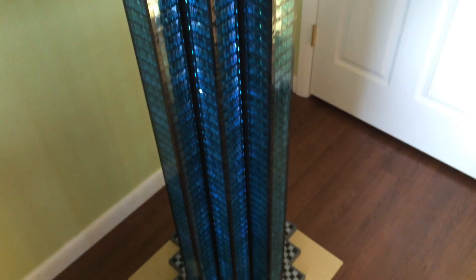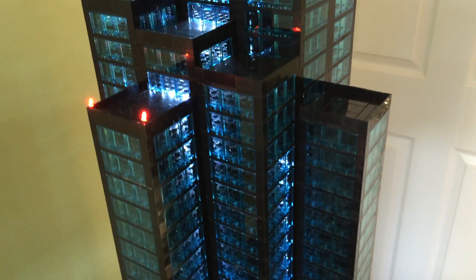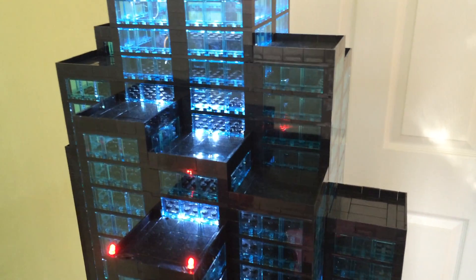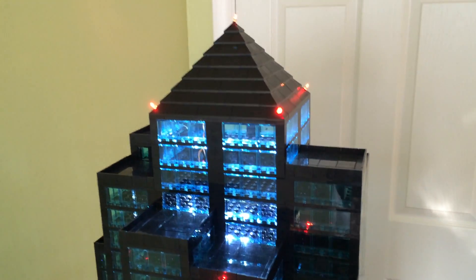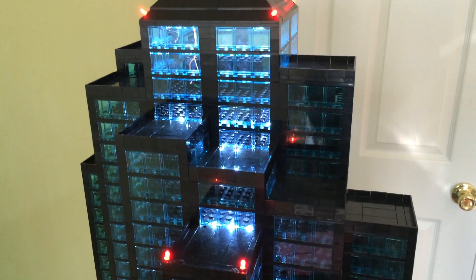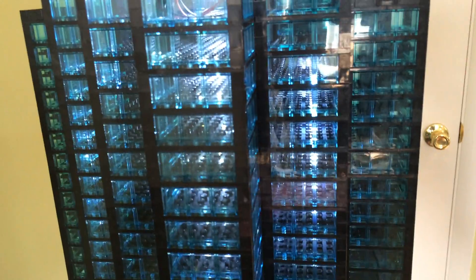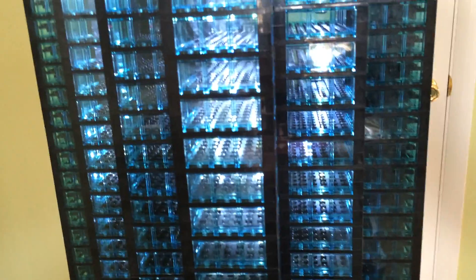There are over 17,000 bricks on this model. The impressive thing is this model is lighted — there are over 1,500 LEDs. Each floor is actually physically separated. This model is a single piece, so it does not come apart. All the wiring is joined together by a single wiring harness that runs down the center elevator core.